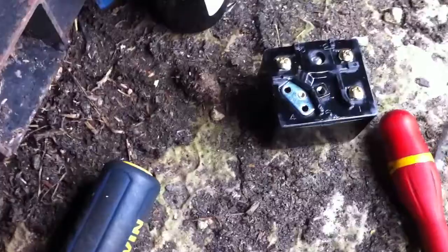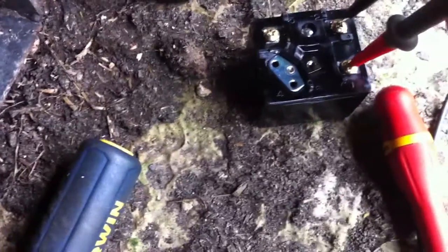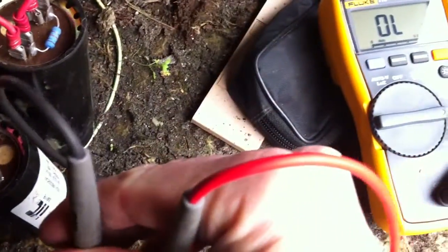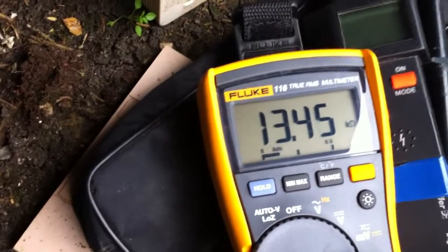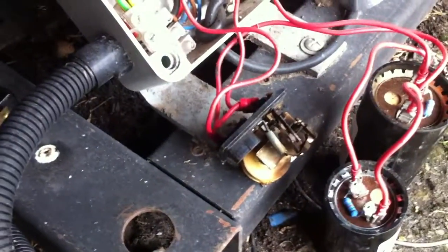I've got a new relay on the van. Those are the two connections where the start winding is. And this here is that coil — the winding — that pulls the relay in. We'll compare that to the old one when we swap them out.